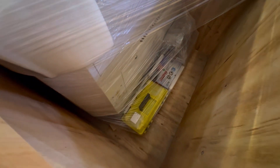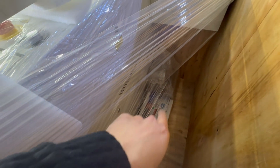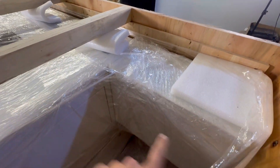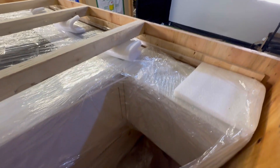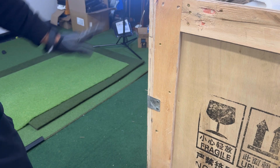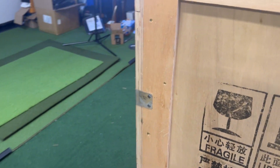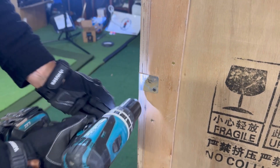You can see the Ruida controller over there under the foam, some toolboxes down there with parts and components. This model has the extended tube, so the tube is long enough that it doesn't fit in the cabinet and will stick out with a little extension. Next we're going to take off the sides — the only screws in the crate are on the corner brackets, so we'll go ahead and take those off. Pretty easy.